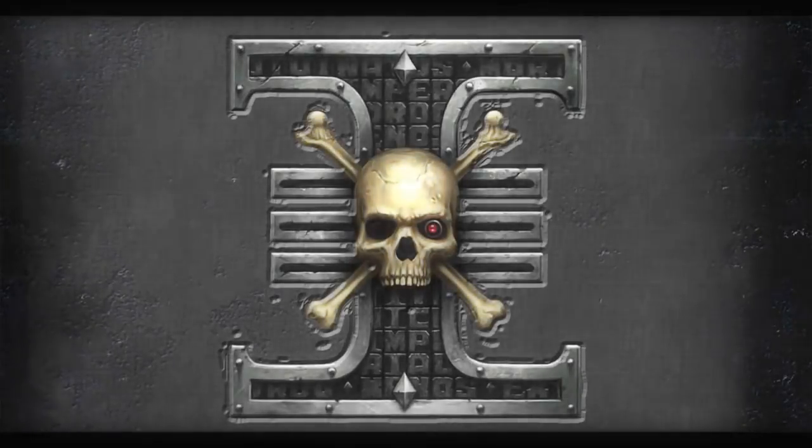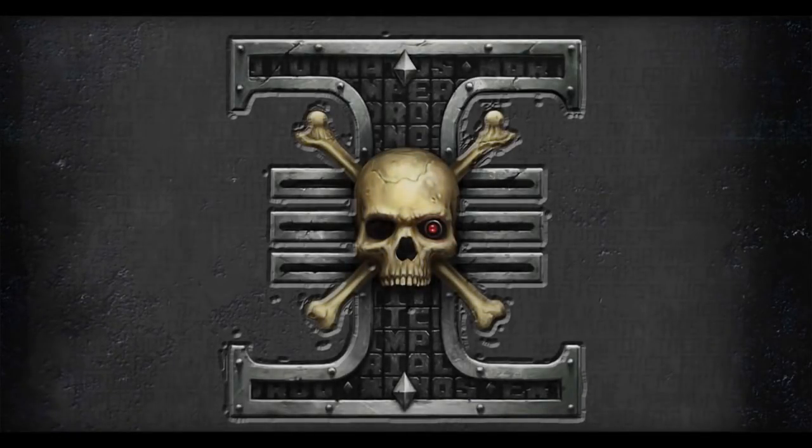Hello there, my fellow Xeno Hunters, and welcome back to a series that had a pretty long break lately, aka Death Watch Lore. Today I've decided to return to this series, for one because there are still topics to be covered, but also because some time ago I made a promise that I'd cover a specific topic from here.